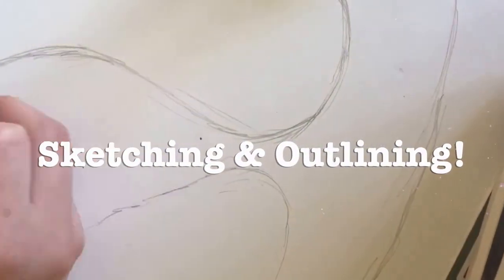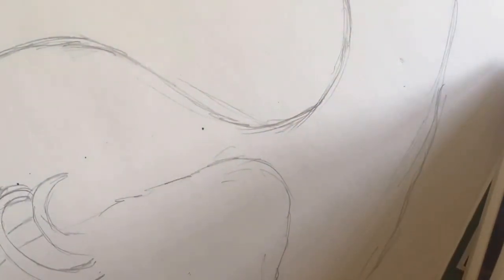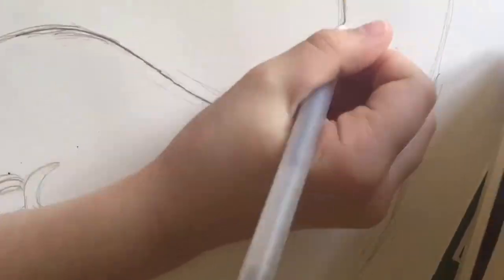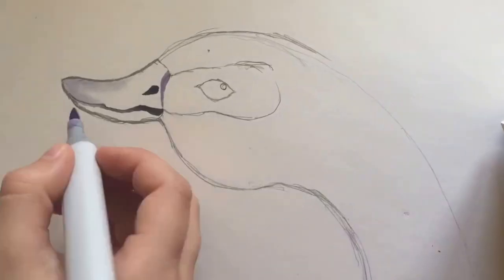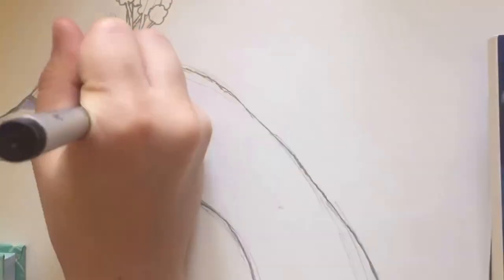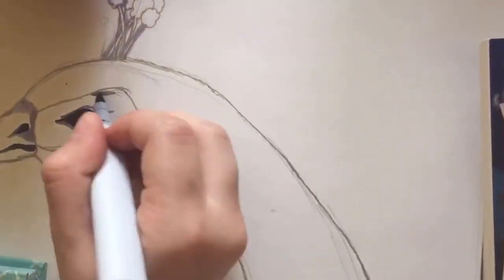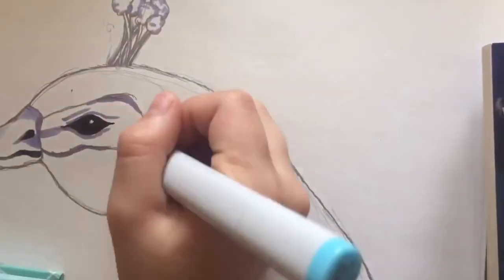We're just using a normal HB pencil, and we're going to outline it with a silver security gel. So right now we're just trying to make it look older, and we use the Copic markers to start shading the pom-pom things and the beak and that.